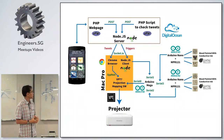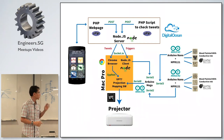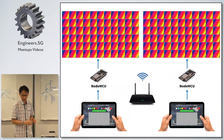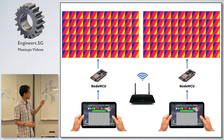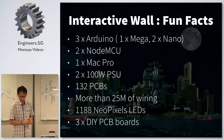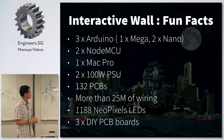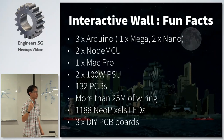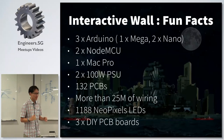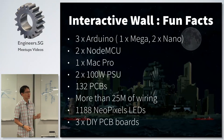Creating this project was quite challenging. There were a lot of systems that go into it — this diagram covers only the projection part. Some fun facts: we used three other nodes, two NodeMCUs, so that wall had five different microcontrollers on it, plus one Mac Pro. We had two 100-watt power supplies, 132 PCBs which Chimmy and Saini helped solder, more than 25 meters of wiring, and more than 1,000 NeoPixel LEDs. We used a local Wi-Fi network with NodeMCU and a tablet app for the LED matrix.